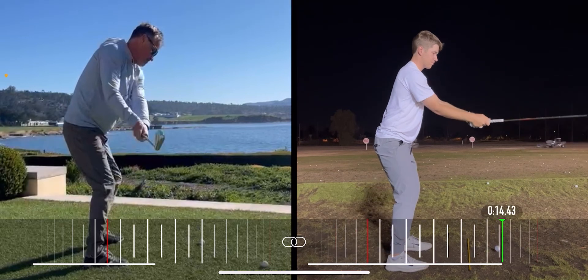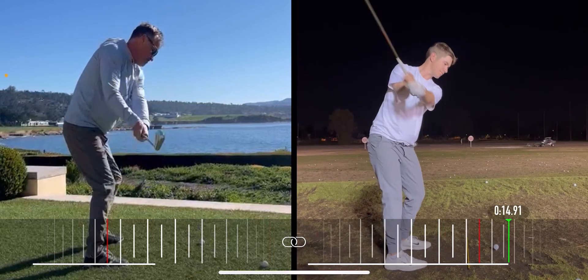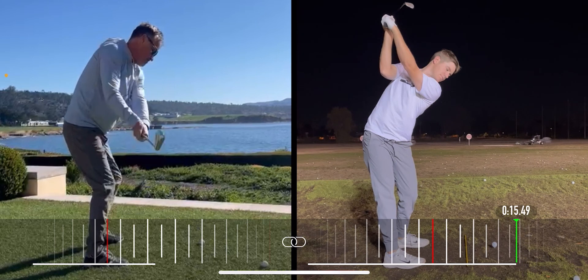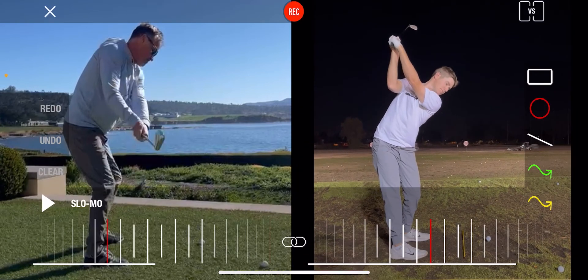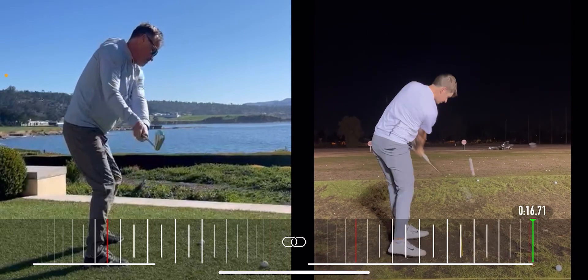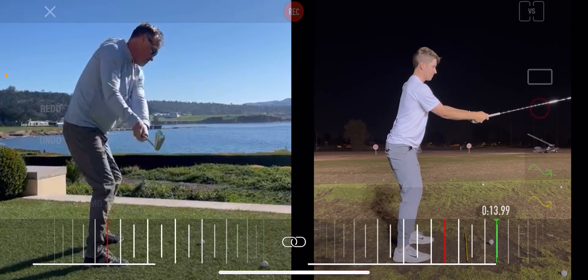I want the elbows together, and from there I want you to feel like the lead forearm faces the ground all the time with the elbows together, feeling like you're gonna go across the line with the elbows — not with the wrist. I want the wrist conditions to be neutral, but I want you to feel like you're going across the line using your forearms, like you see this kid. Stop there, and then from there just turn. Hit little shots with a short finish. But we have to change that backswing — that's the reason why you do what you do.